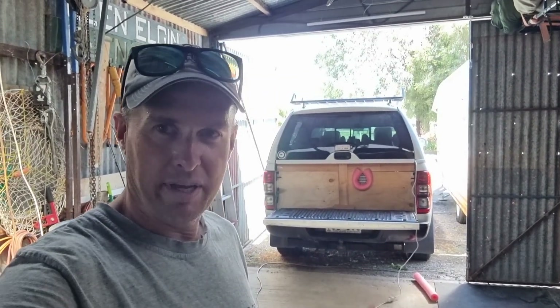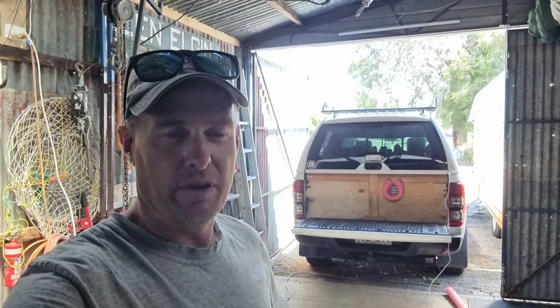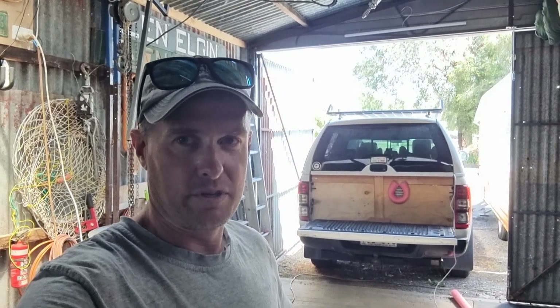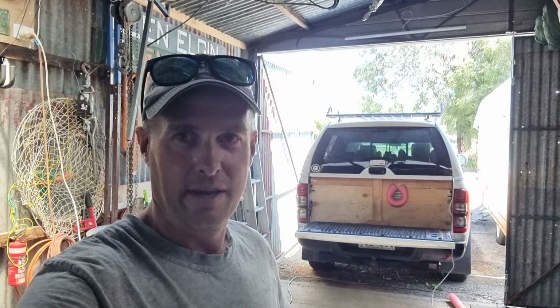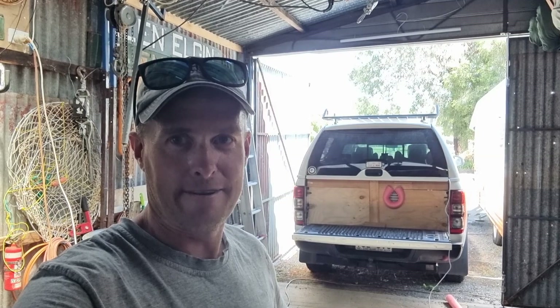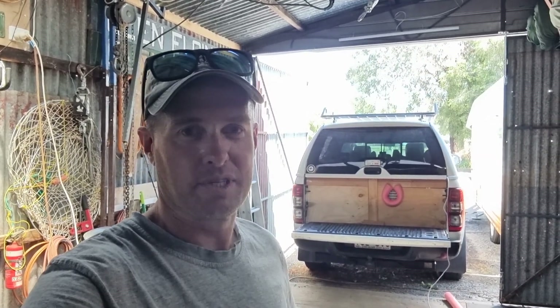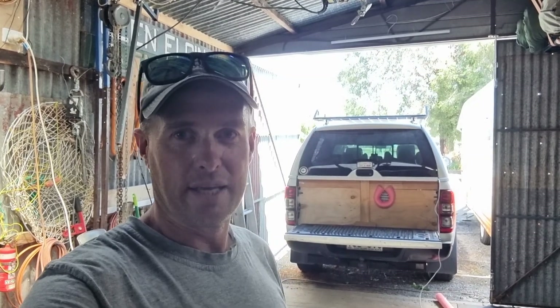Welcome back to All Things Outdoors. I've been working on a project I've wanted to do for quite some time, because it gets really hot here in Australia. We're expecting 31 degrees today and it's not even summer yet. I love camping in my dual cab diagonal ute camper setup, but it gets too hot in there and summertime is just a no-go, so I've devised a way of keeping it cool in the summertime.